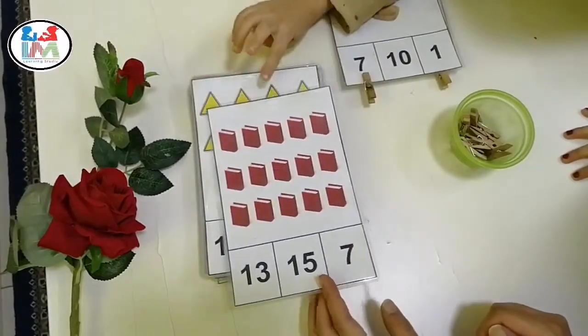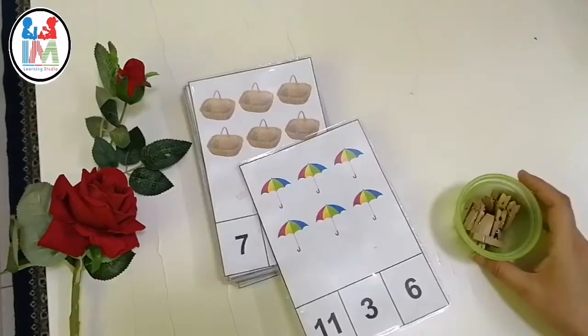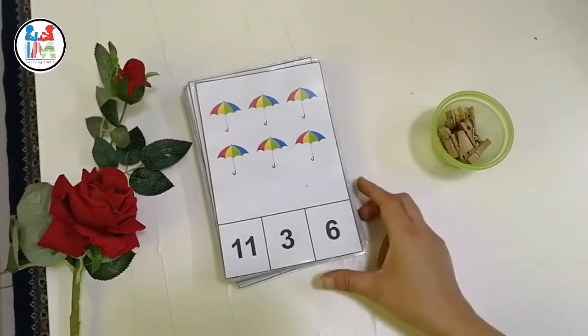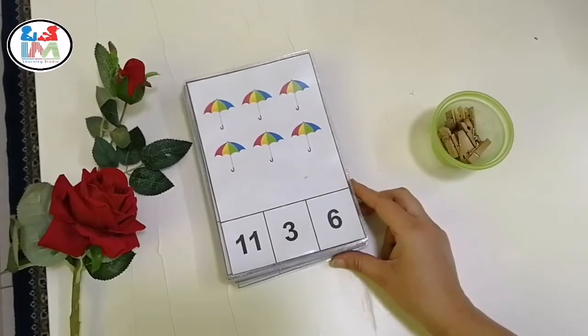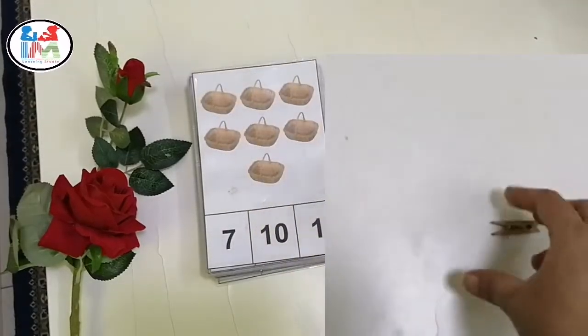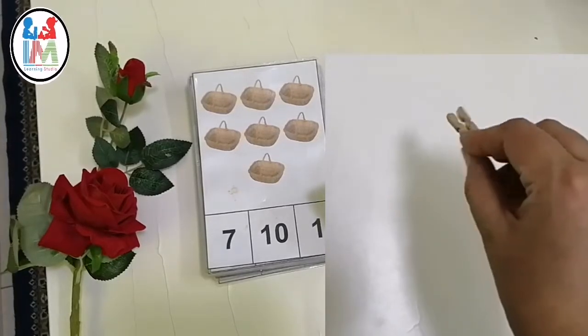On the bottom I have given three options — the child has to count and select the correct one, and use these clips to indicate the correct answer. When the child uses three fingers for placing the clip on the right option, their muscle memory will definitely build.